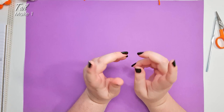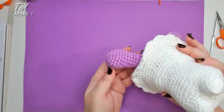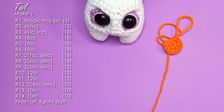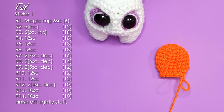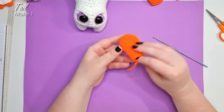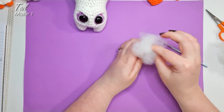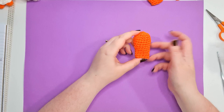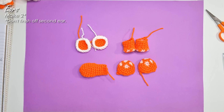The final prep piece we need to make before we can get going is the tail, starting from the tip and working back up towards the base. There is nothing particularly tricky about this tail — it is the easiest piece of the whole pattern. Finish off and stuff this piece, making sure that the last two to three rows are still able to squish flat. With that done, we've made all of the pieces. Make sure you've got two eye sockets, two front feet, two back feet, and a tail before we get started.